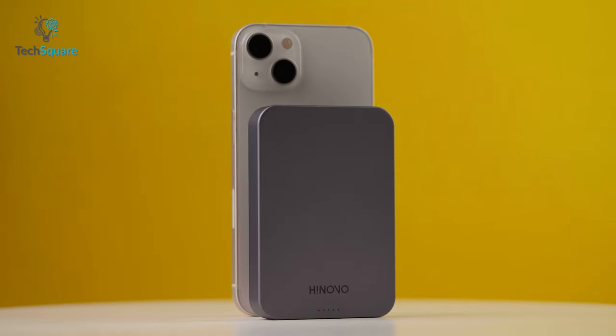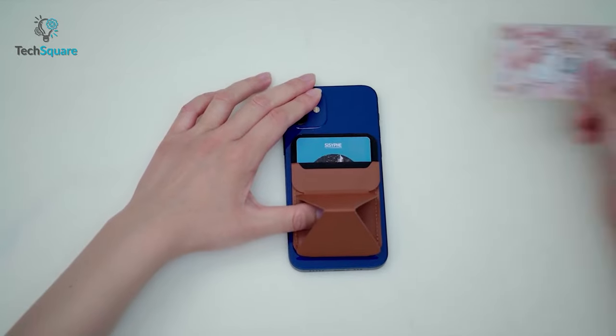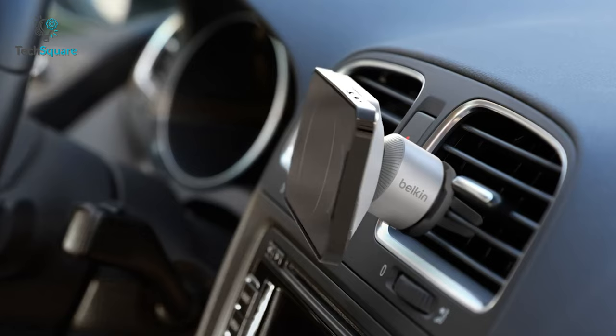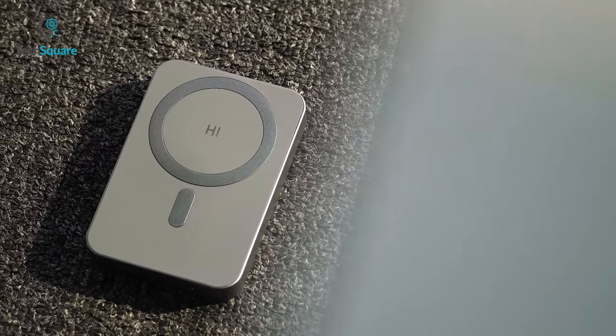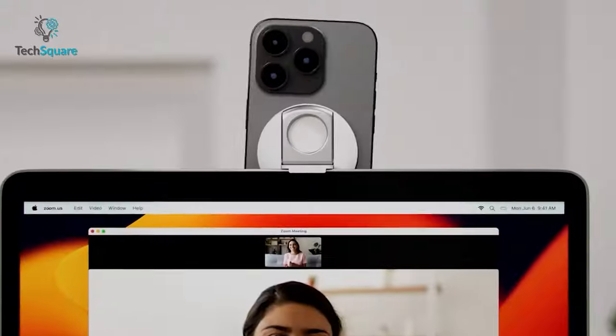MagSafe accessories have revolutionized the way we use our iPhones. From magnetic card holders to tools for content creation, there's a MagSafe accessory that can only elevate your experience. Watch today's video to find out the top 7 mind-blowing MagSafe gadgets that you can buy.